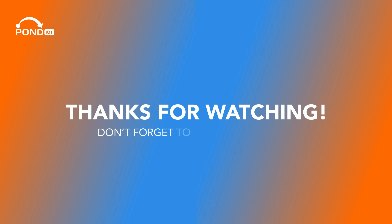Thanks for watching. Don't forget to like and subscribe, and let us know what other videos you'd like to see in the comments below.